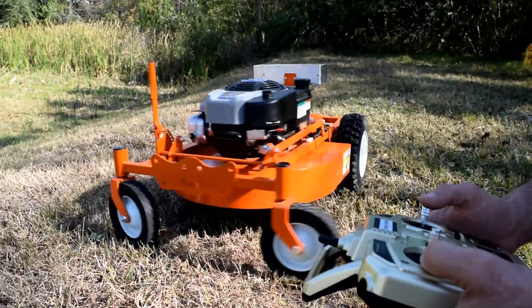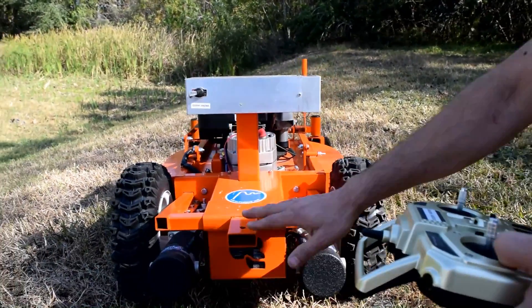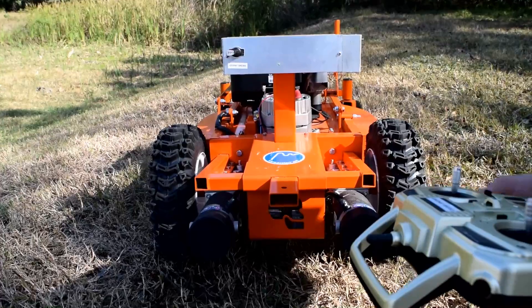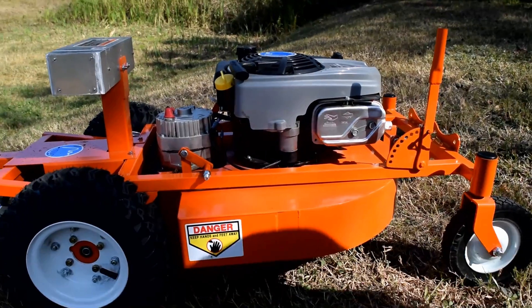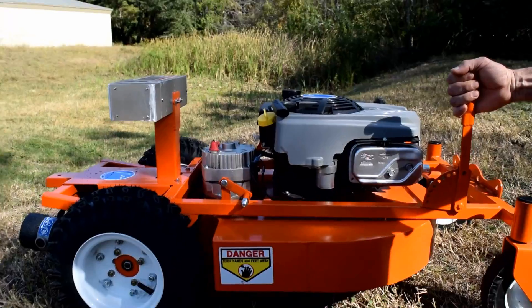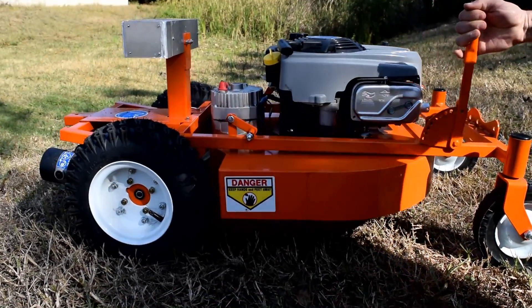The unit also has a hitch on the back that you can attach a wagon to, to help you tow your tools, a spreader, or leaf sweepers. There is another feature I want you to see that's pretty neat — it only takes one lever to lower and raise the deck.